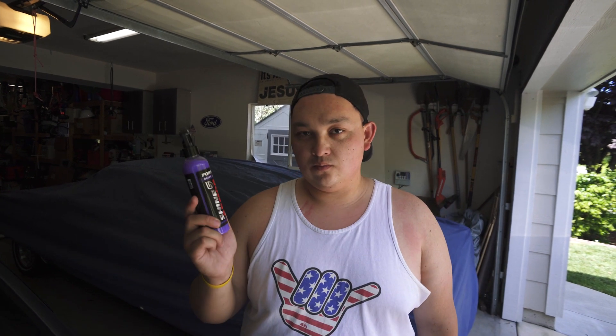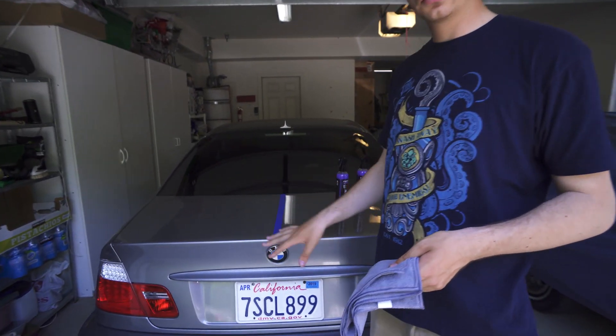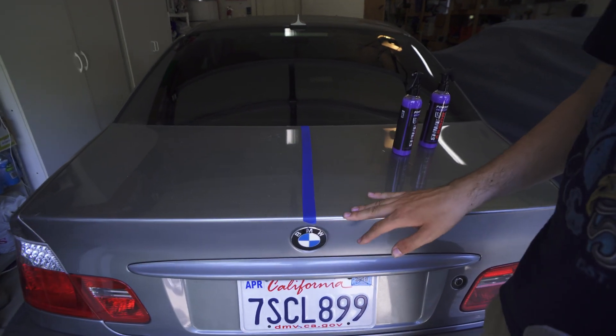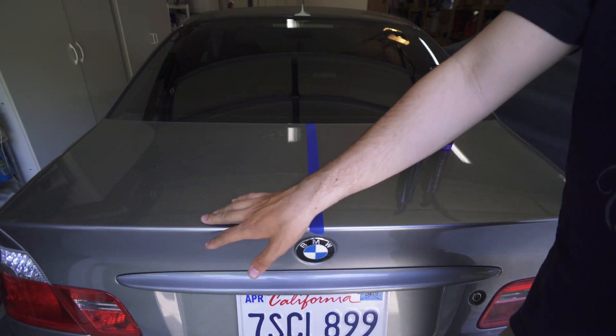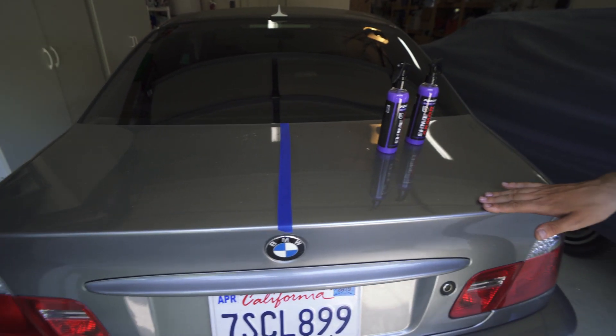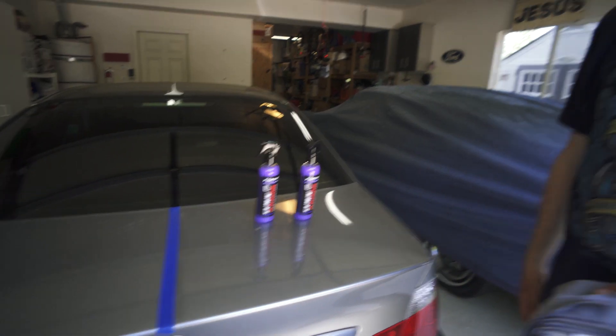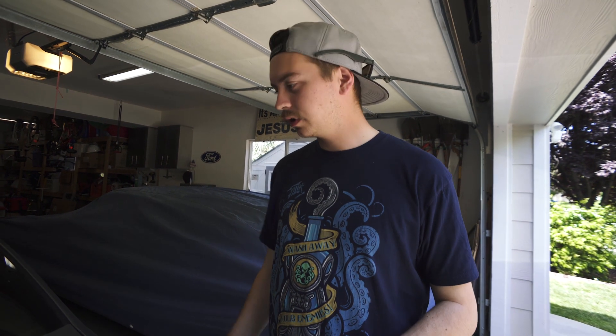A lot of companies claim to have that kind of capability, so we're really going to put it to the test. What we're going to do to show a before and after is use half the hood and half the trunk. The trunk is a bit dirtier, so we'll start there — leave one side as-is and clean the other side with the Shine Armor, then do the same thing for the hood.